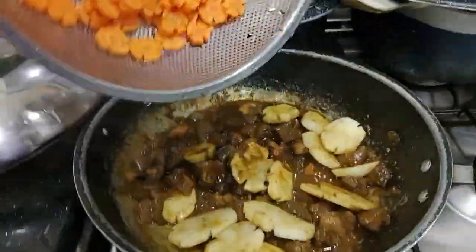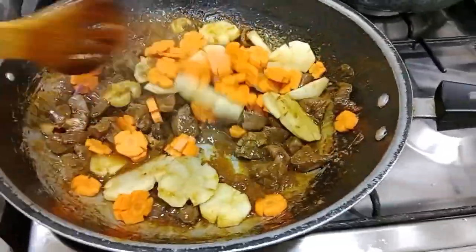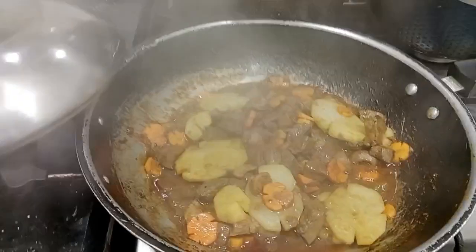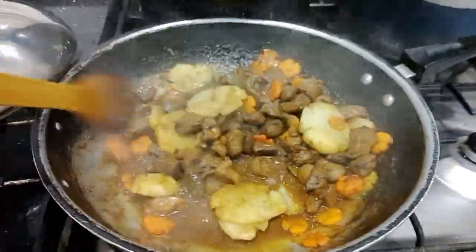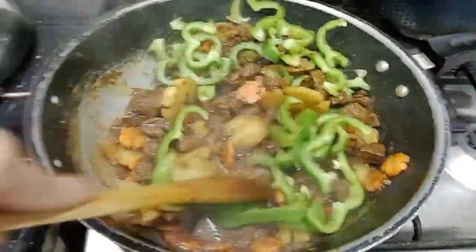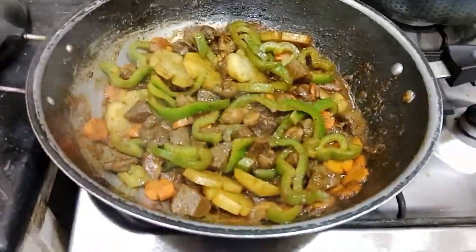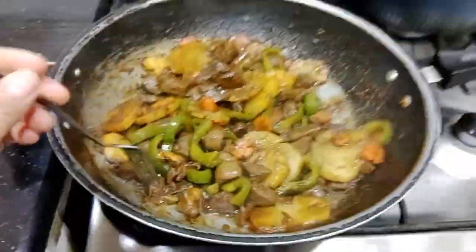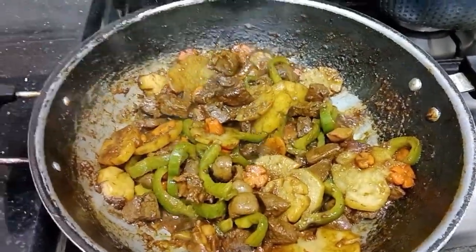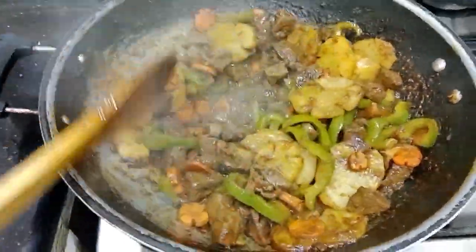I will cut it. Let's cut it. This is the best.